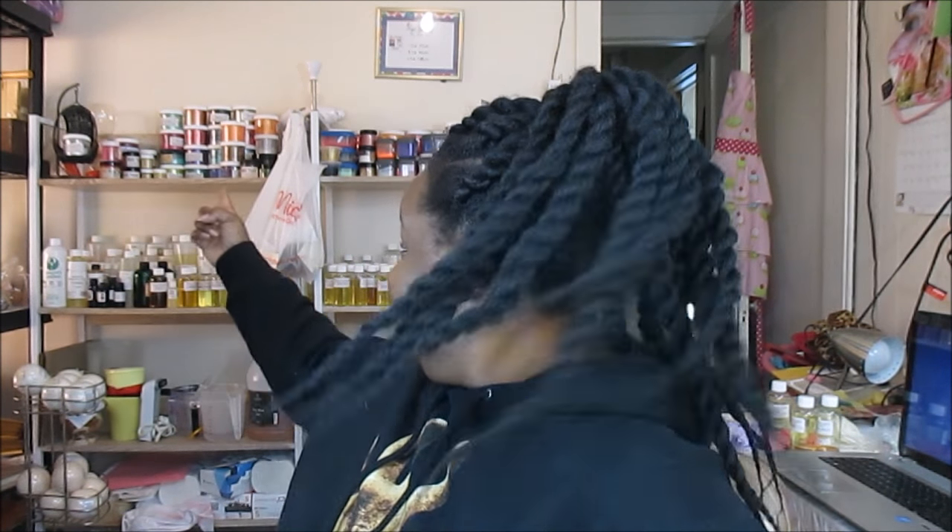Hey guys, on today's video we're going to be making a soap that I've just been sitting and thinking about. You know what, I'm going to challenge myself — I'm going to be using 72 colors, every color you see back there. I came up with my own special blend that consists of 103 fragrance oils. It's going to be fun, let's get started!